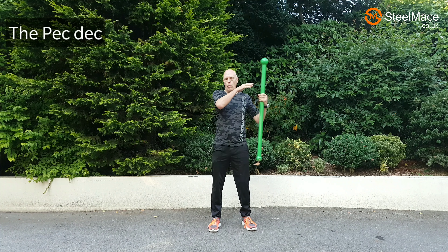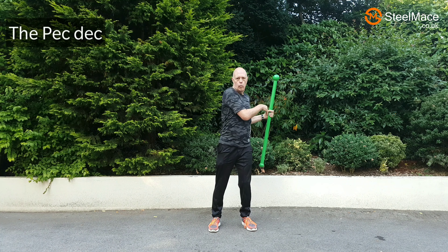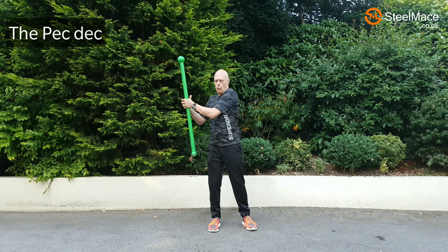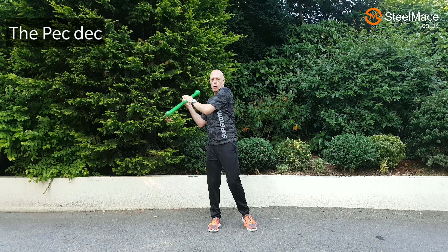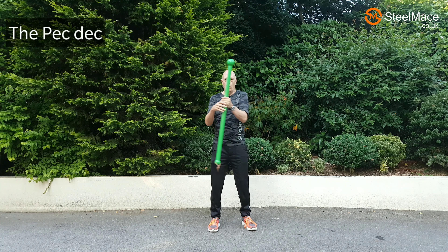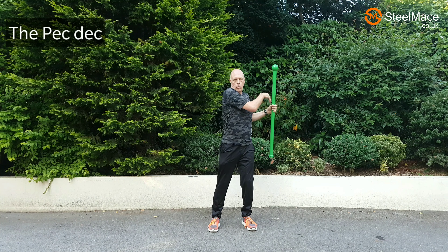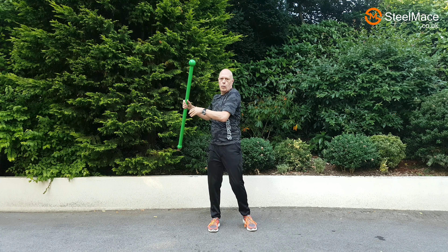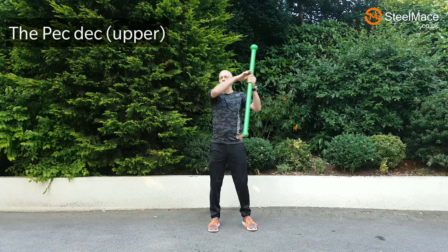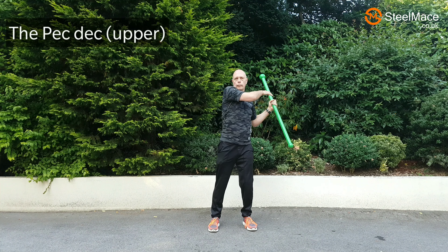This exercise is for the pec muscles. We're bringing the arm right across the chest before handing it to the other hand, and that way you're getting a contraction of the pectoral muscles. We also do it higher up at about 45 degrees, which has more of an effect on the upper portion of the pectoral muscles.